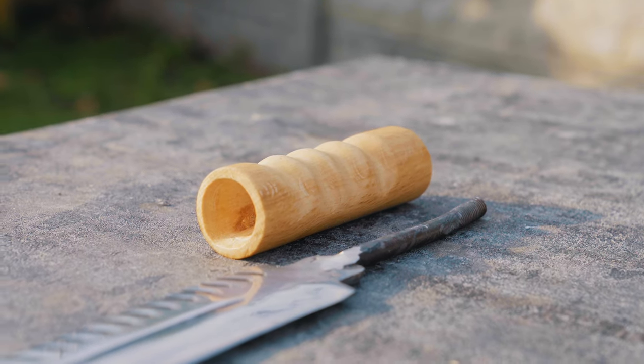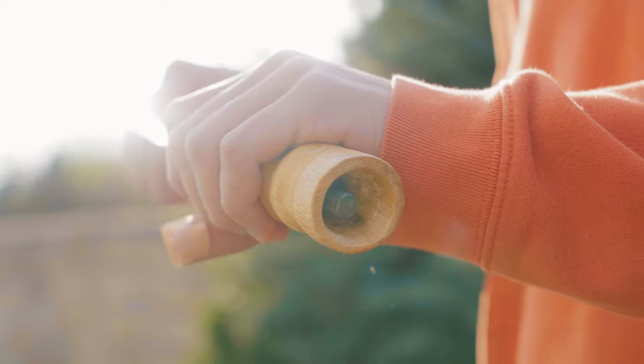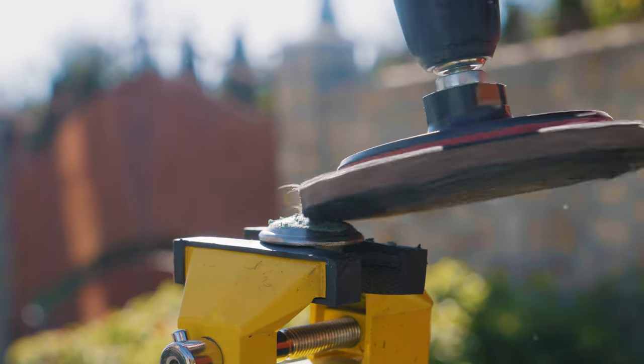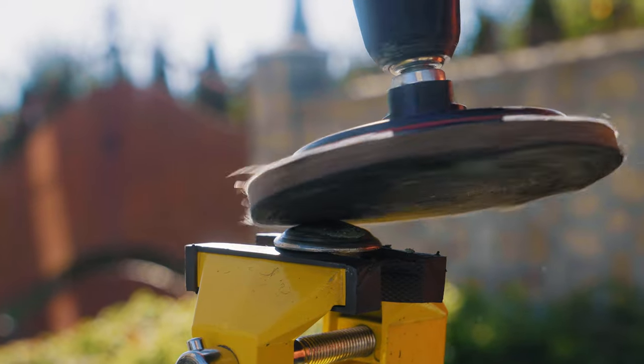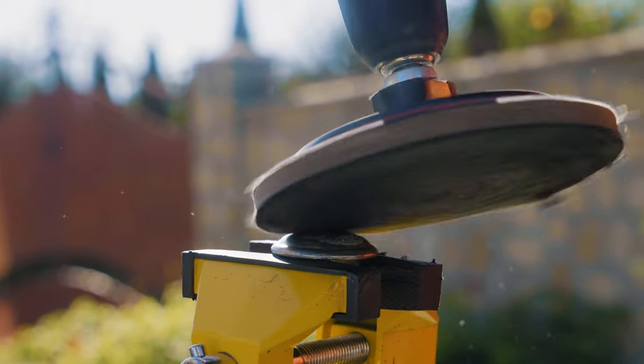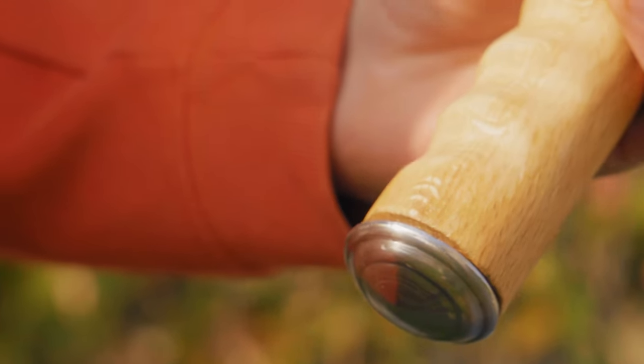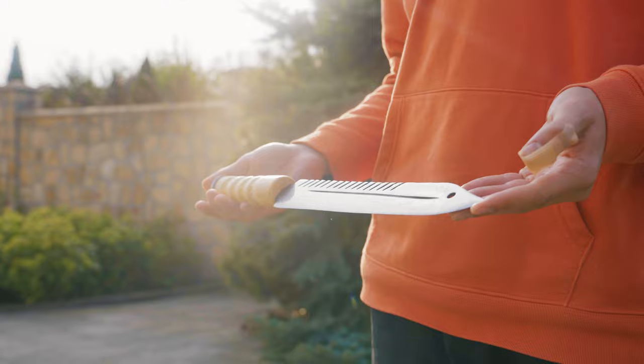Now we could assemble the knife. First I inserted the blade, and then it only remained to clamp it with the cap. Before doing that, I decided to polish the cap as well. Now it is like new — it turned out unrealistically cool.